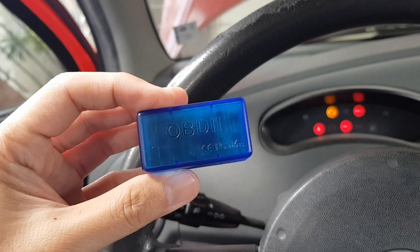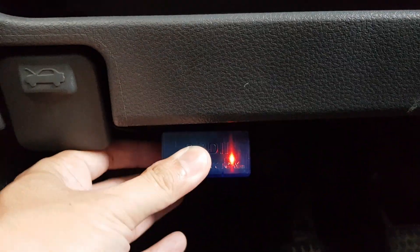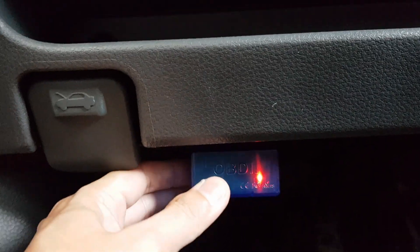Here I have a check engine light and I will scan this with an OBD scanner. The OBD port is usually located below the steering wheel. This OBD scanner connects to my phone via Bluetooth.